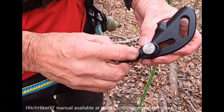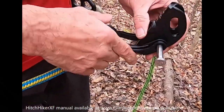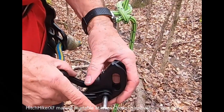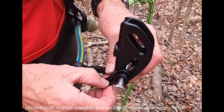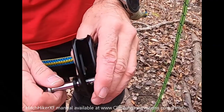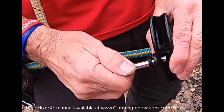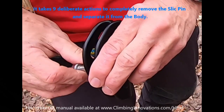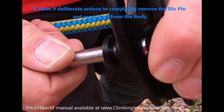We have this keeper on here so that if you do — and I'll show you when we take it off to do a redirect — it keeps you from dropping the pin. To get that pin to move, all you have to do is turn it a little bit, and when you turn it, it disengages the plungers that are in there.